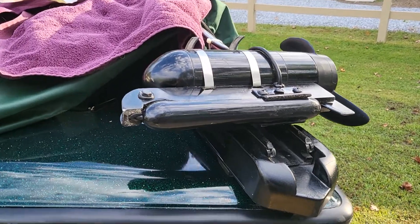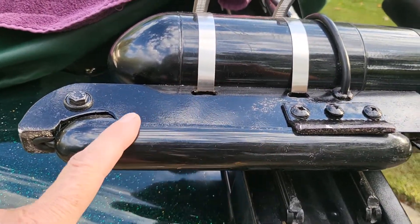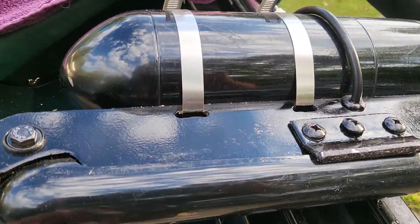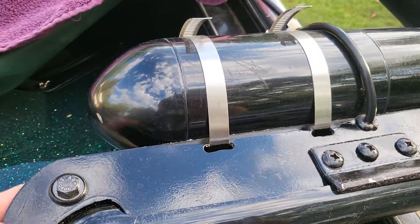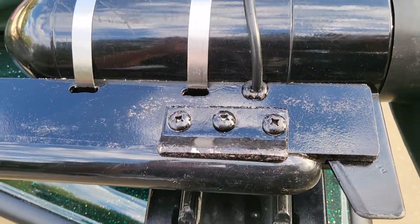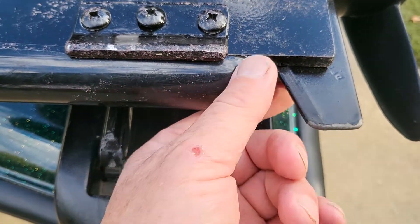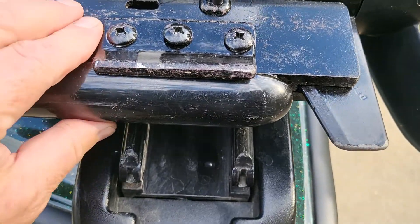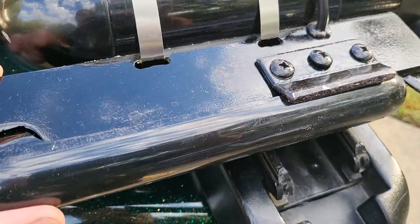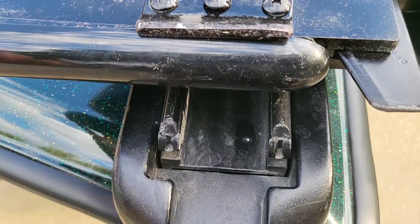Coming back at you with more on the triple scan transducer mount that I made for my trolling motor. I've had a lot of people view it and several people have commented asking about the tail end — whether the bond I used was enough. I felt the same way, so I went back and made a fix.